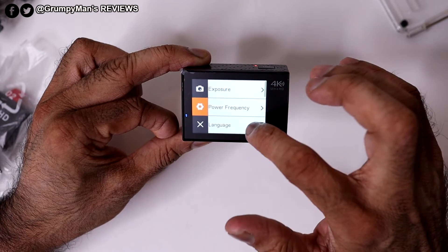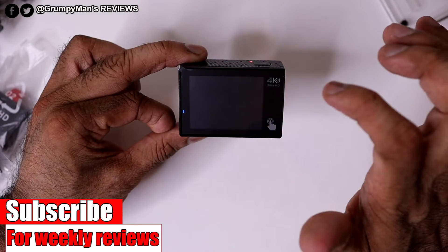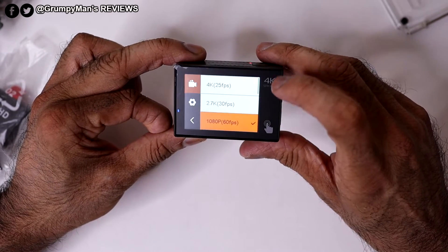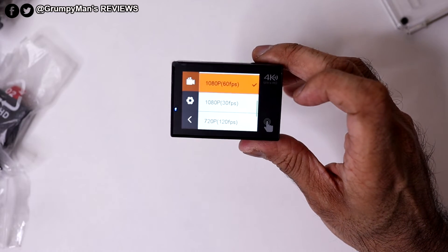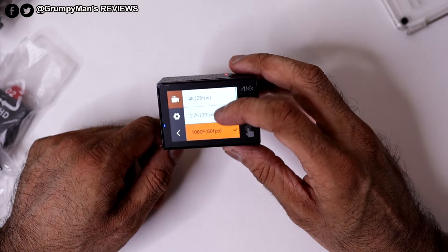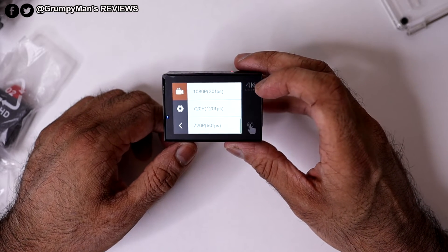In the settings gear menu you can adjust exposure, power, language, date and time stamp, sound indicators, screen saver, power off, and format. When you do put an SD card in, make sure to format it — that's what they always recommend. Pressing mode again takes you back to video mode. In the video gear settings the resolution options are: 4K at 25fps, 2K at 30fps, 1080p at 60fps, and 1080p at 30fps. A lot of people still use 1080p, including myself. The Campark also offers 4K at 60fps which is better for fast-moving action. You can also select 720p at 60fps or 720p at 120fps — that last one is for slow motion. I'll include test footage so you can judge for yourself.